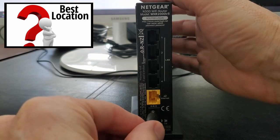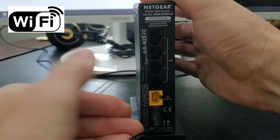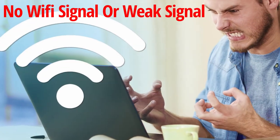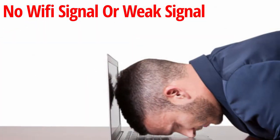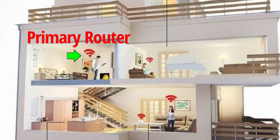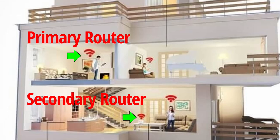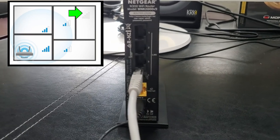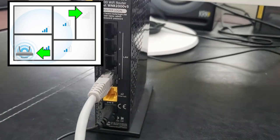The first thing you're going to need to do is find your Wi-Fi dead zones. These are areas in your home that should be covered by Wi-Fi but are not. Typically in a two-story house, if your primary router is upstairs then placing your secondary router on the first floor will be optimal. If you have a large one-story house then you want to place a secondary router as far away as possible from the primary router.